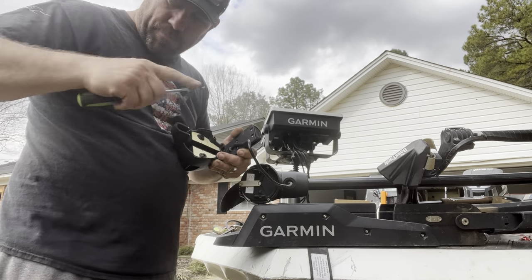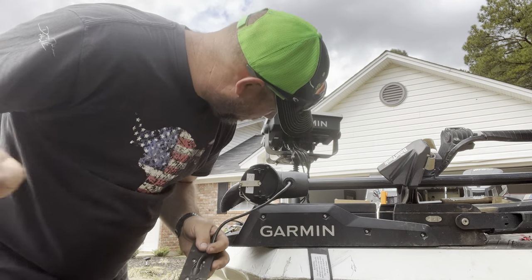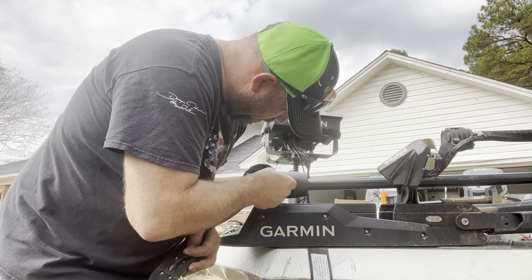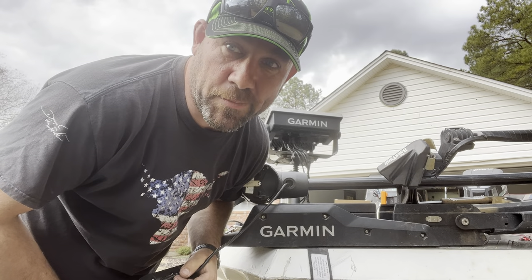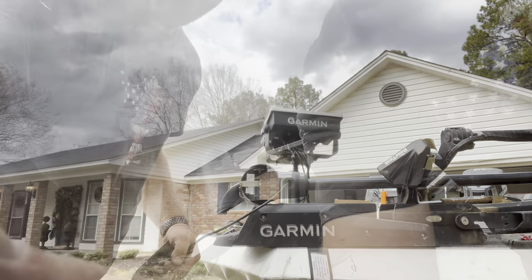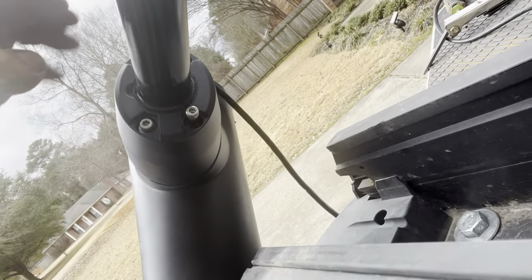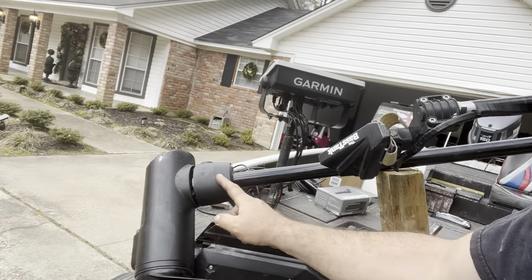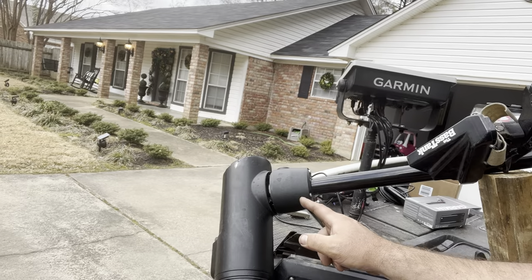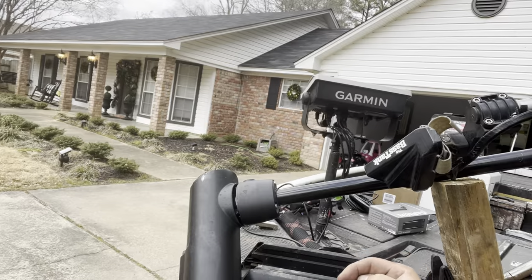We've got this part off. There were four bolts right here that you had to loosen - that loosens the foot. To get inside the housing, there's a collar here where the transducer cable runs into. Let's take it off and I'll get you at the next spot.